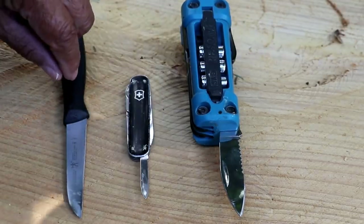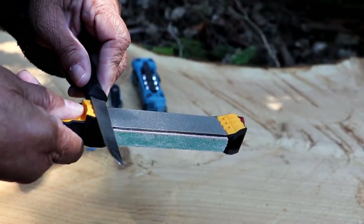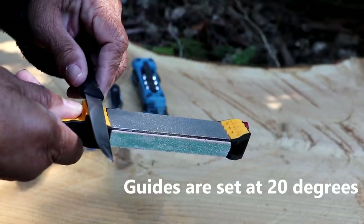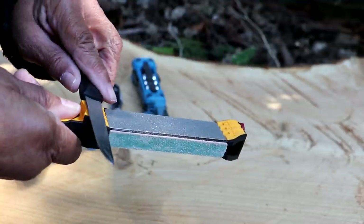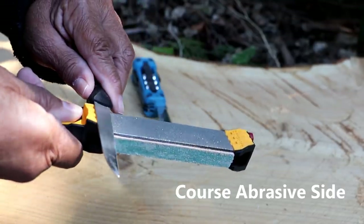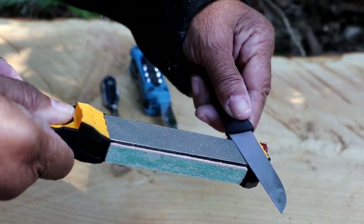We're going to sharpen all three, starting with the kitchen knife. I'll take the knife with the sharp edge out, pointing away, and rest it right on the guide set at 20 degrees, then slowly move the knife down. Let me make my first stroke — I'm going to do five strokes on this side.